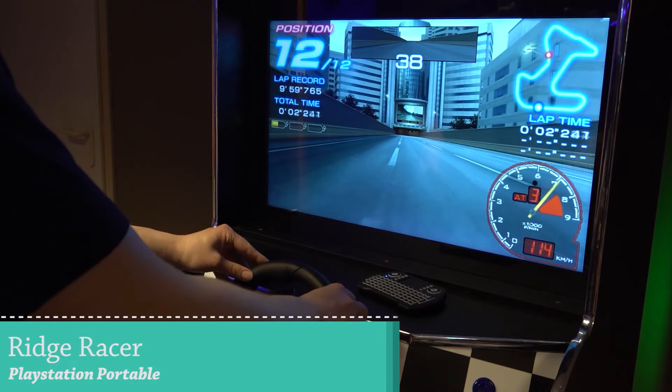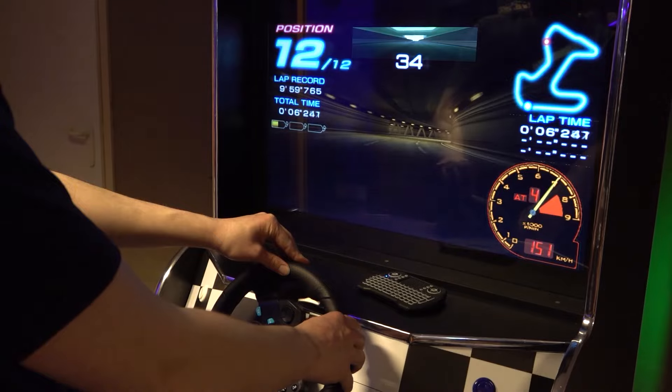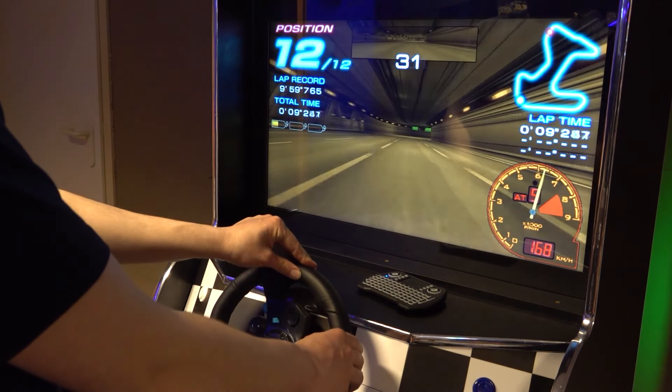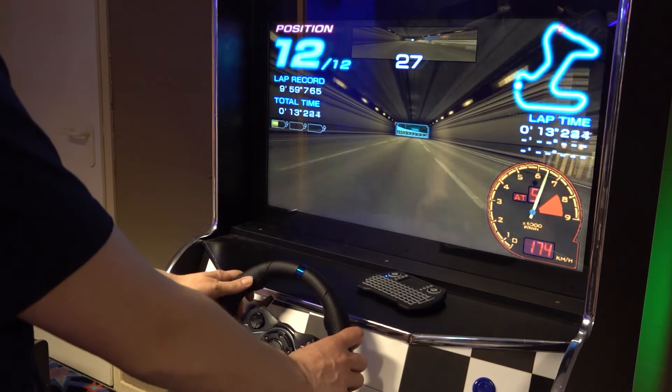Moving on to PlayStation Portable — as I already mentioned, when it comes to the dead zone on this, it's absolutely massive, so we should do something about that. We can actually play it though — we use acceleration on the pedals, and it can also be used on the steering wheel itself.